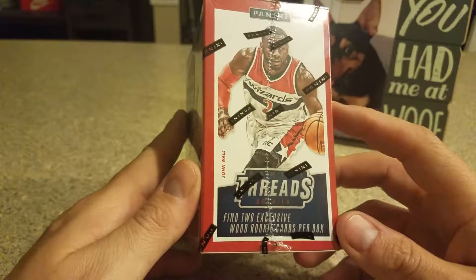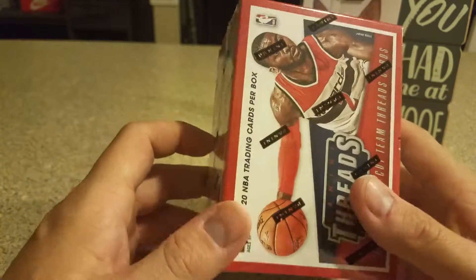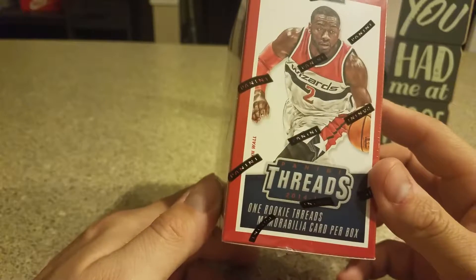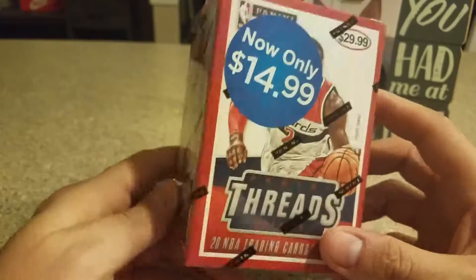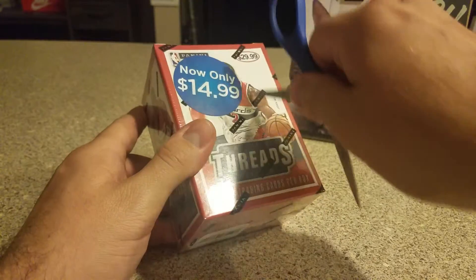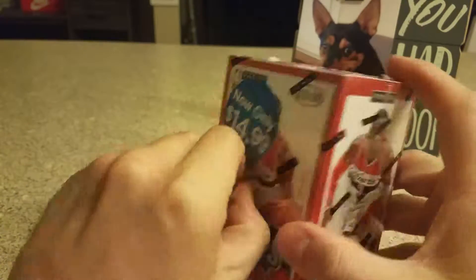You get two exclusive Wood Rookie Cards, look for Die-Cut Team Threads cards, and one Rookie Threads memorabilia card per box. It was originally $29.99, so half off. I think there's only one pack in here.